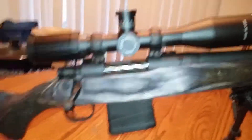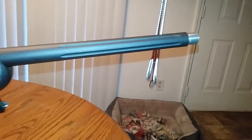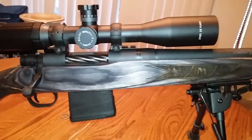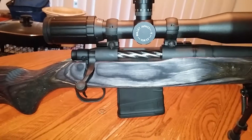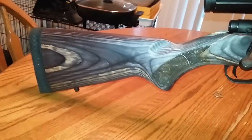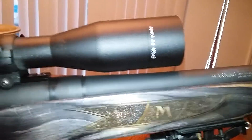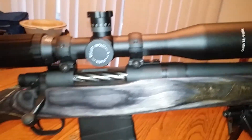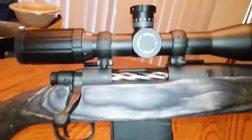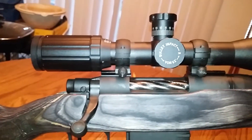Yesterday afternoon I had the opportunity to go to the range and try it out. It was still stringing, but not severely after the bedding job, and the groups were sort of tight Mini-14 type groups. I did take off the muzzle brake and things centered up — the group started to get a little bit better also.